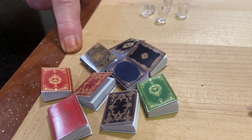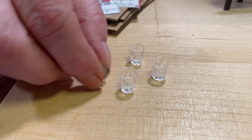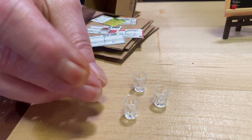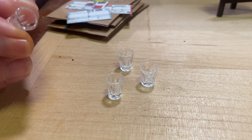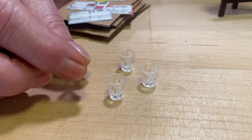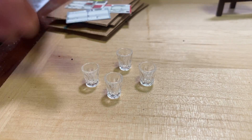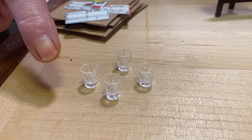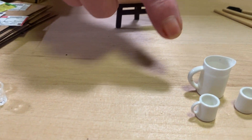Up here we have four little plastic glasses. They're good — if you mix a color with glue, like white with glue, put it in there it would look like milk, or a little orange mixed with Elmer's glue to make it look like orange juice. These are really cute and all four of them were 69 cents. These are real good — a must.